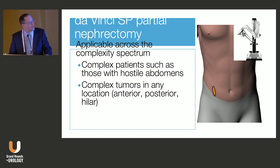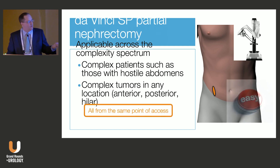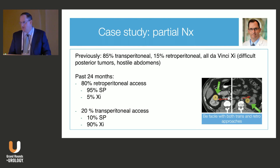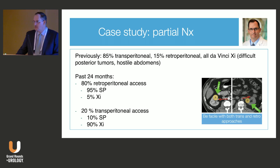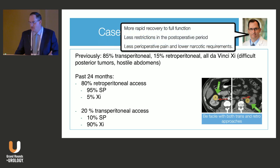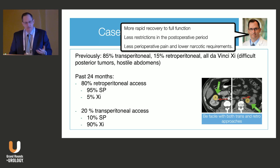This approach allows us to attack any kidney from any location, all from the same point of access, and the SP robot makes it the easy way to do that. I was in practice about 18 years before I started using the SP robot, doing about 15% retroperitoneal — I called myself a transperitoneal curmudgeon, believing anything could be done transperitoneally. Since adopting the SP with primarily low anterior access, over the past couple of years I've gone to about 80% retro. Patients are going home faster, with less postoperative restrictions, less pain, and lower narcotic requirements.